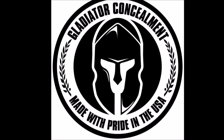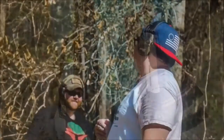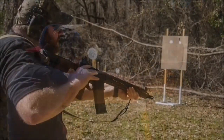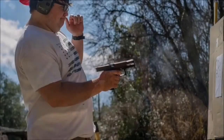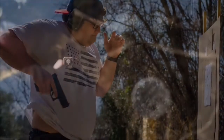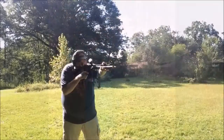This video is brought to you by Gladiator Concealment and S4 Tactical Gear. Links are in the description box below. What's up guys, it's Michael and Kyle with AKM Tactical. We appreciate y'all watching.